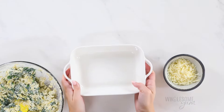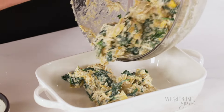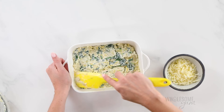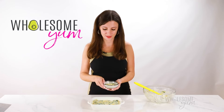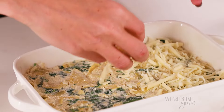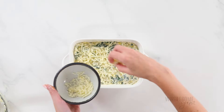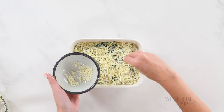We just need to transfer this to a baking dish. This one is about one quart — that's a good size for this recipe, but you can also double the recipe if you like and make it in a bigger baking dish. Just spread it evenly in there. Now just sprinkle the remaining third of a cup of shredded mozzarella on top. The exact amount you need will vary a little bit depending on the size and shape of your baking dish, so you can just eyeball it. For me, a third of a cup was just perfect for this one.